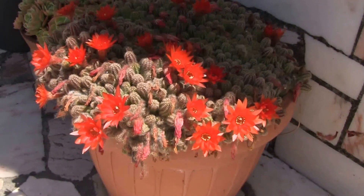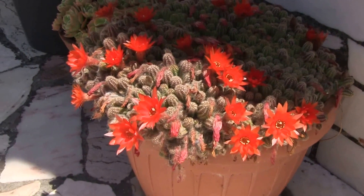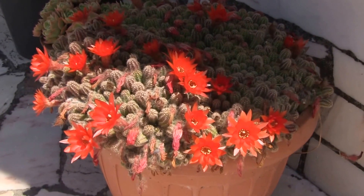And here it's blooming in Portugal, outside in a garden. And I think it looks fantastic.